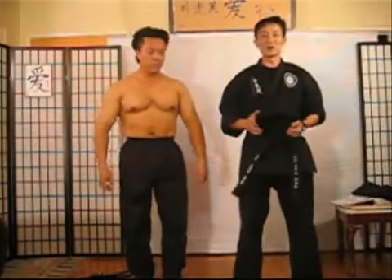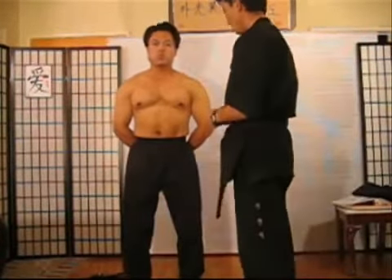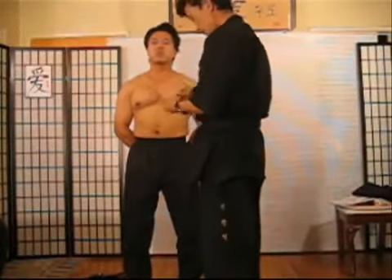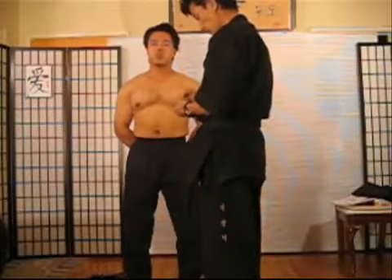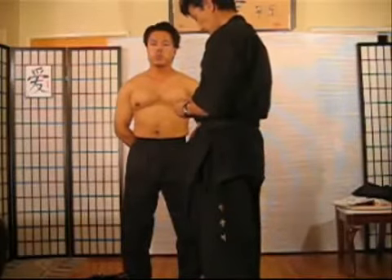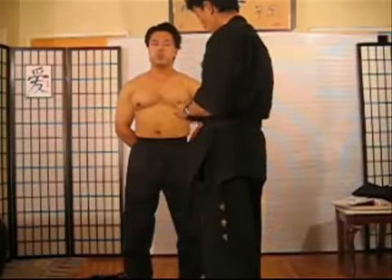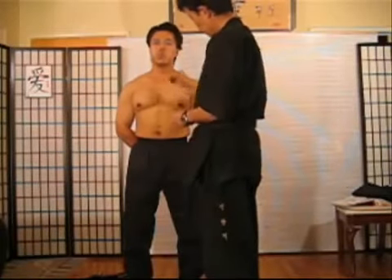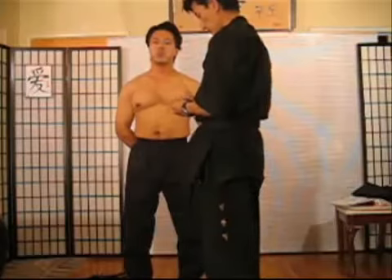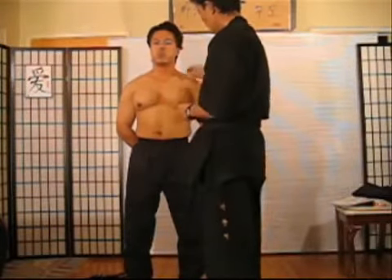We'll go ahead and start off with the center of the body. Right here is 1, right here is 2, 3, 4, 5, 6, 7 — placing numbered markers across the key pressure point locations.